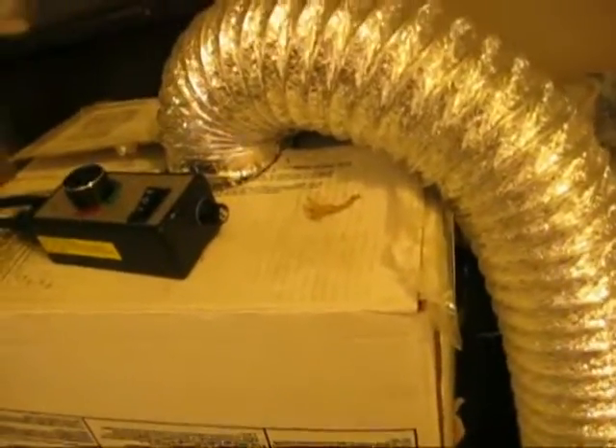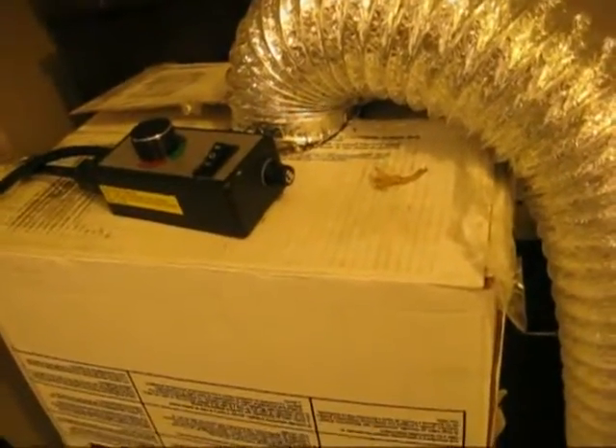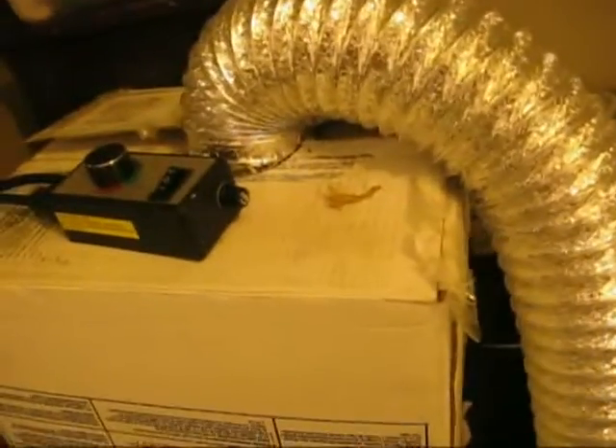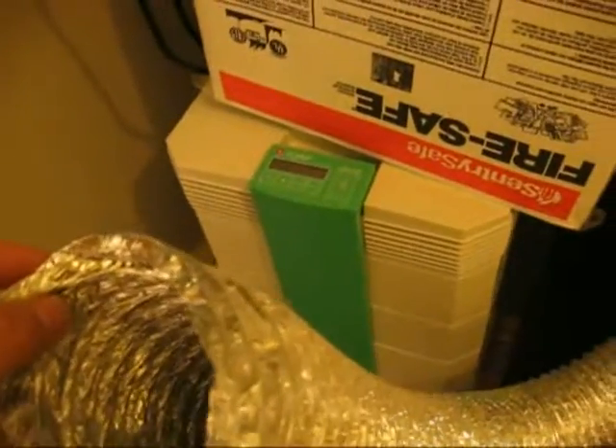You don't have to have it connected to this piece of ducting, but this ducting is actually meant for dryers — it's 100% foil. Stay away from the vinyl ducting, like the old vinyl ducting, because it will off-gas and make a terrible smell. Even some of the ducting that has plastic inside will off-gas as well. It's pure foil — it doesn't have to be this long. There's a lot of air coming out of there.